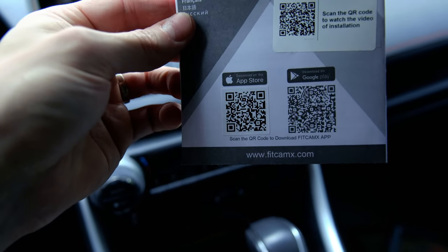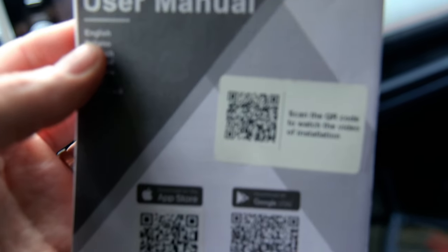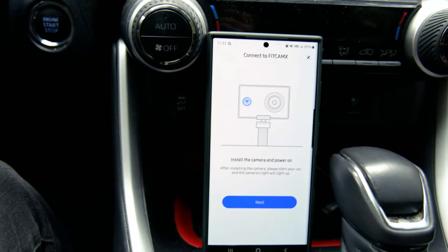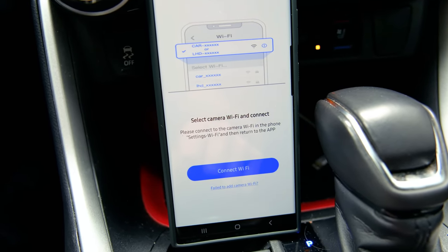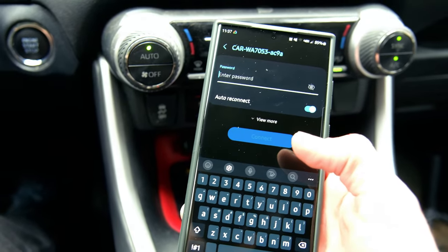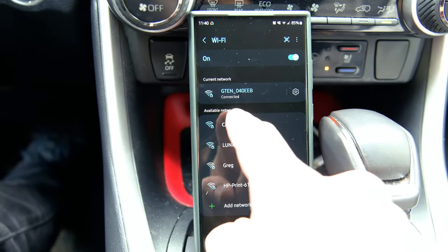With the instruction manual there's a QR code to first watch a video on how to install it, and also download the app. So I'm going to go ahead and download the app and see how that is. Here we are on the app, we're connecting to the camera now. It says after installing the camera, please start your car and the camera will light up. Let's hit next — select camera Wi-Fi and connect. I just checked the instructions that came with it and it does say connect to this car dash Wi-Fi.